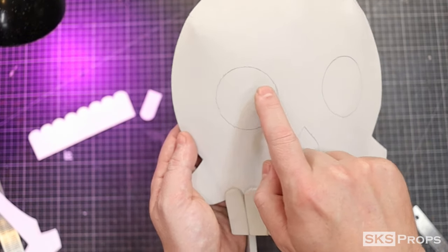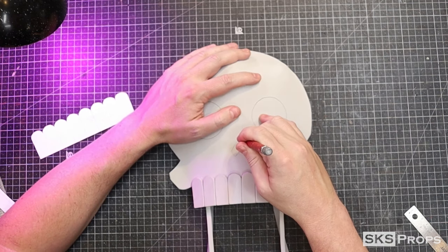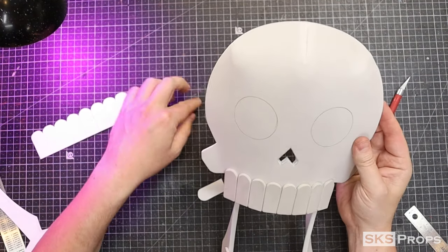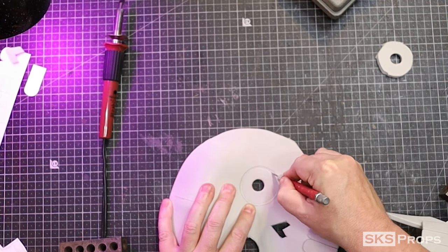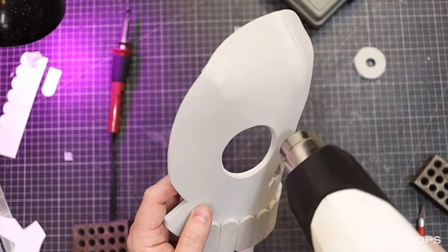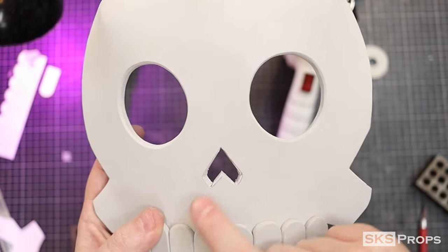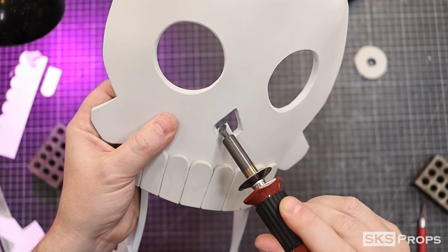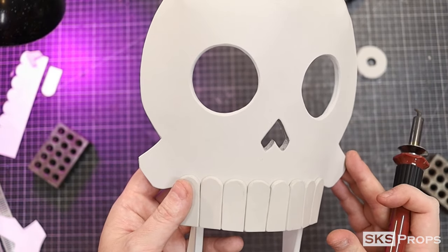With the majority of the mask assembled, I can now cut out the nose and the eyes with a well-sharpened hobby blade. For the eyes, I cut them close, but then I clean them up with a rotary tool. To clean up the nose, I decided to use a paddle on my heat tool — this really helps for hard to reach areas. Now, as you can see, there are fumes when burning foam, so make sure to wear your respirator.